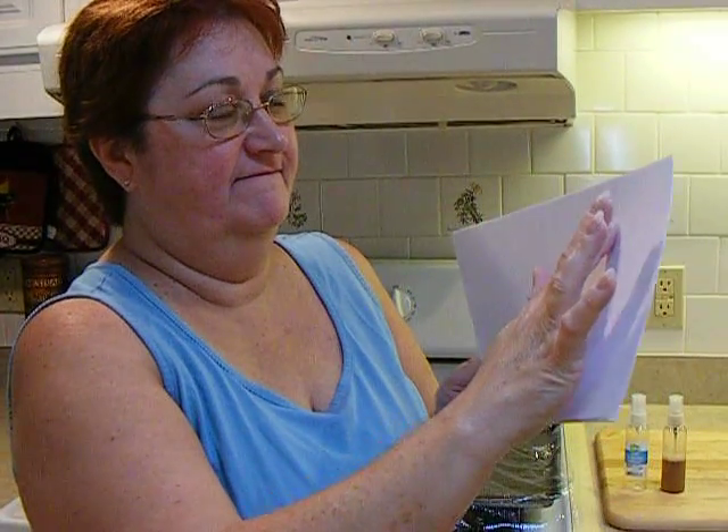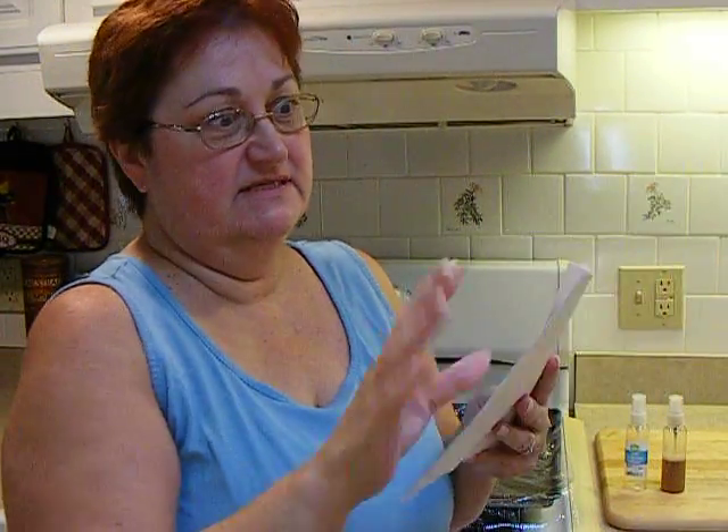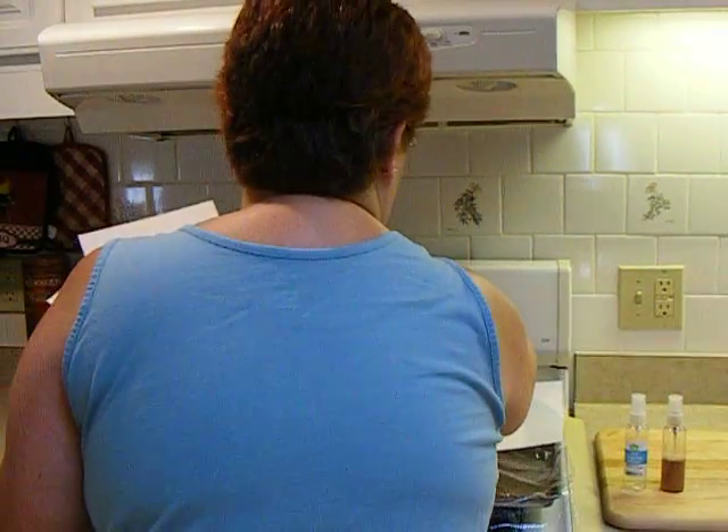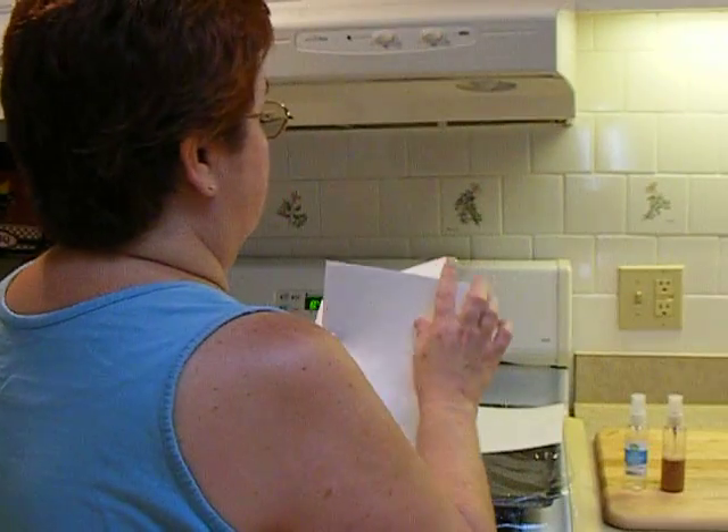I cut these pages to ten and a half by seven, because that's how big I wanted them to be. Of course, I'm going to fold them over. This is just regular old printer paper. What I'm going to do is lay them on these cookie sheets.